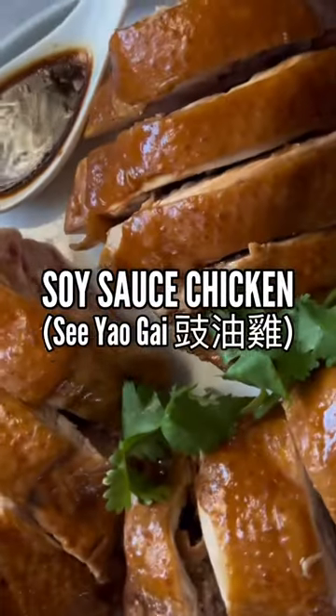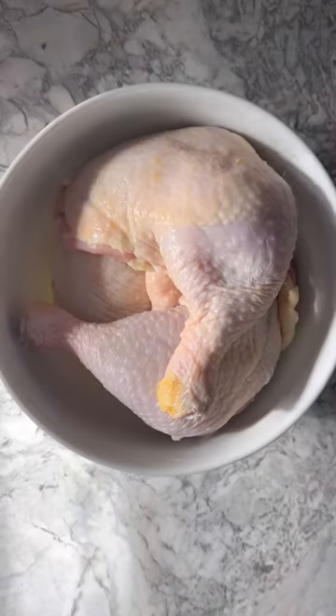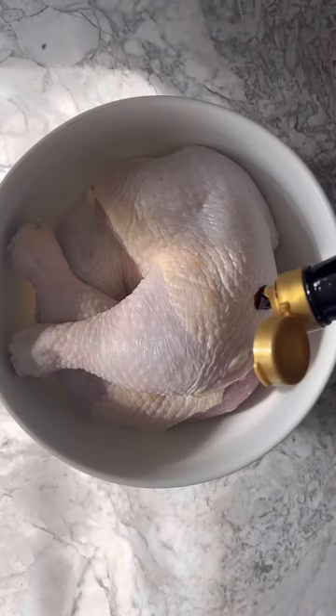Let's make one of my favorite dishes, soy sauce chicken, or si yao gai. Wash and trim off any excess fat or skin on three leg quarters. Pat them dry, place them in a large bowl, then coat with dark soy sauce.